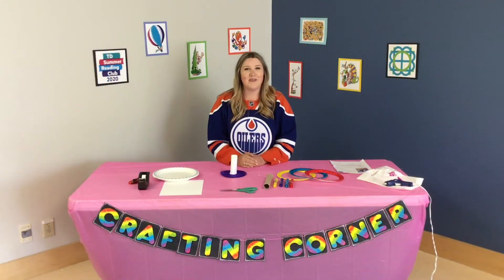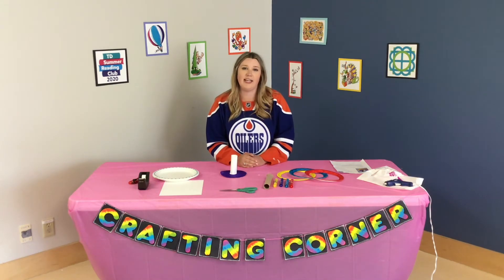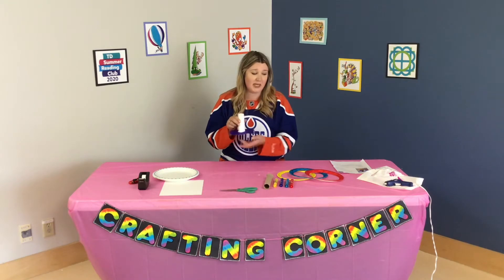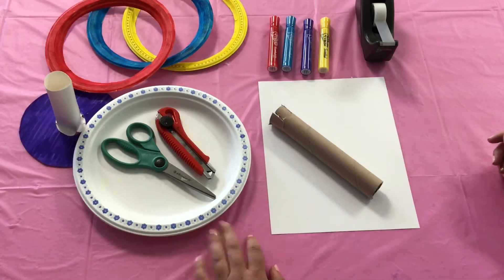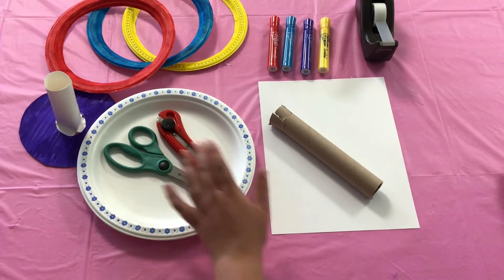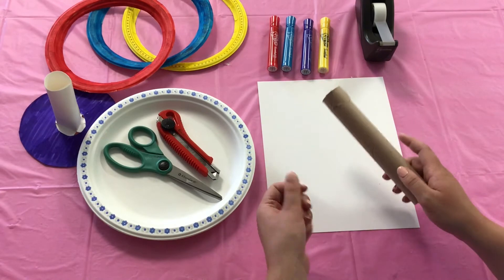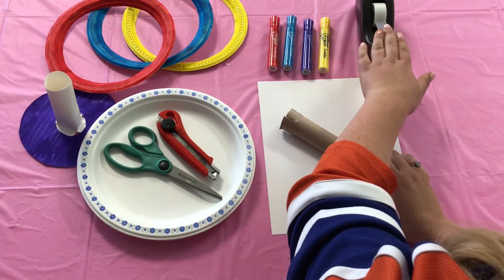Hey, guys, welcome! We are doing the craft today for grade two to three on Thursday, July 9th. So let's dive right in and get started. We are going to be making a ring toss game, which is super fun. These are the resources that we'll need: three paper plates, scissors, an X-Acto knife with adult supervision. You could use a paper towel roll or a piece of construction paper rolled and then taped together. Markers and tape.